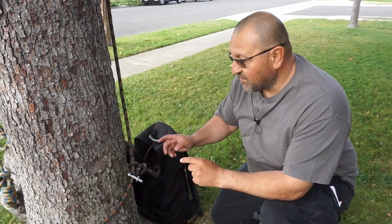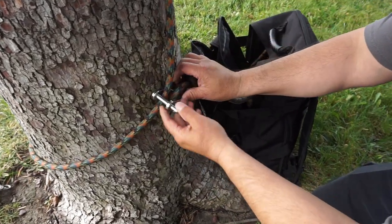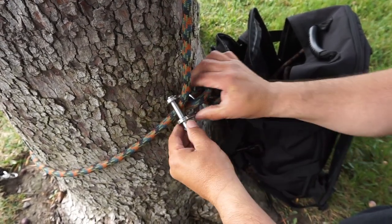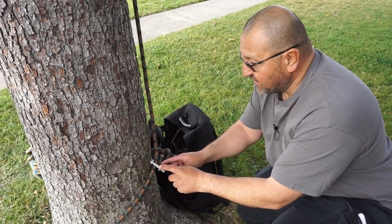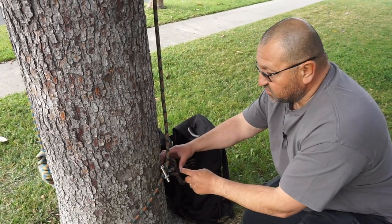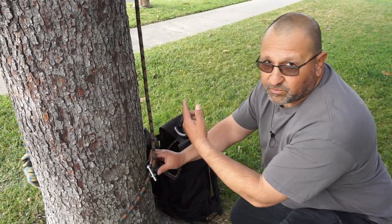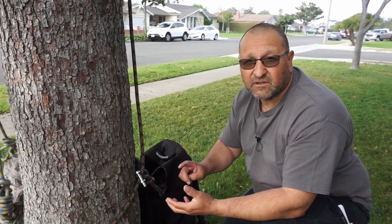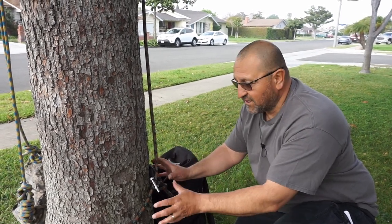Here we have an example of a base anchor. This is one of the basic ones — what we have is a quickie with an alpine butterfly, and then here's the line that you're going to climb on. You don't actually need to have a quickie; there's also another thing called a quick link — you'd want one that's rated if you're going to use it as a base tie. Or you could just have a loop knot and have your line feed through it, like an alpine butterfly. There's also one called an ART snake, and you could create your own with a ring and pressing cords to make it tight on the base.